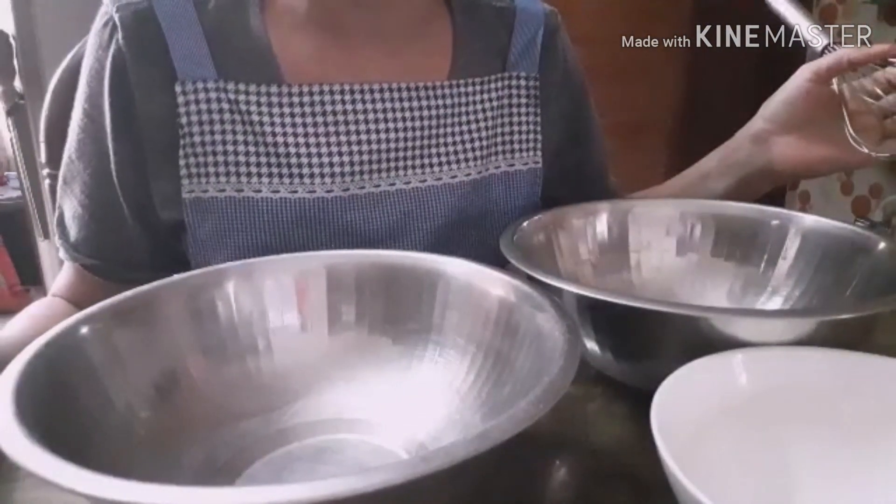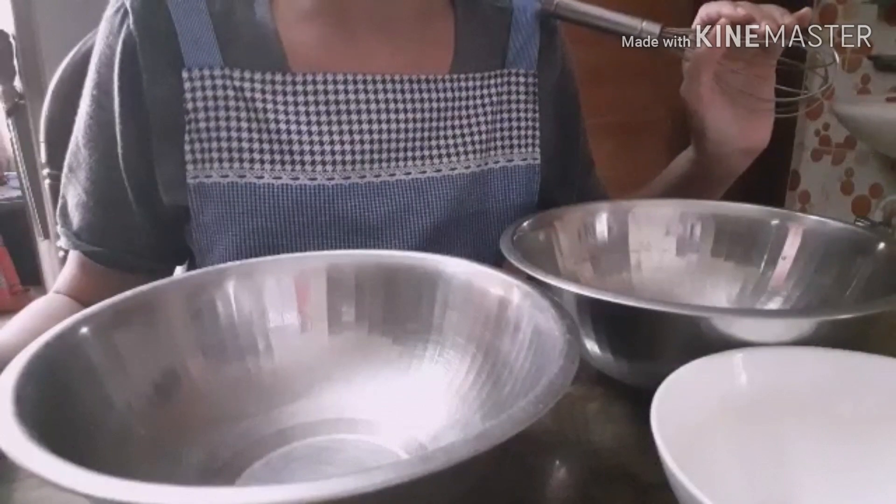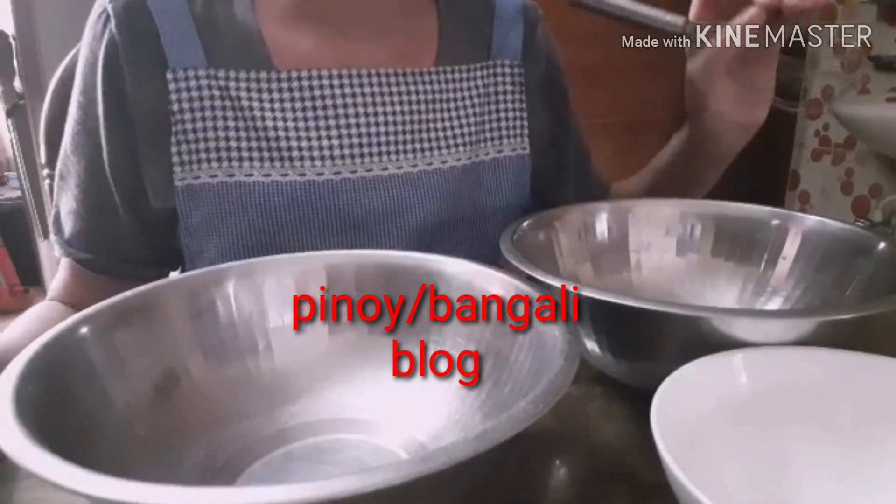Hi guys, for today's video, I'm going to make leche flan pudding.